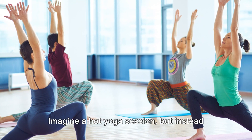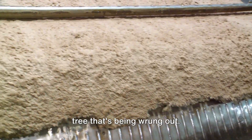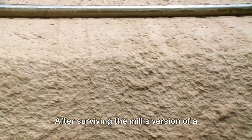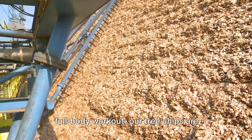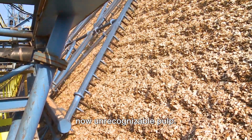Finally, they're cooked into a pulp. Imagine a hot yoga session, but instead of sweat, it's the very essence of the tree that's being wrung out. After surviving the mill's version of a full-body workout, our tree chips are now unrecognizable pulp, halfway to becoming the star of your next origami project.